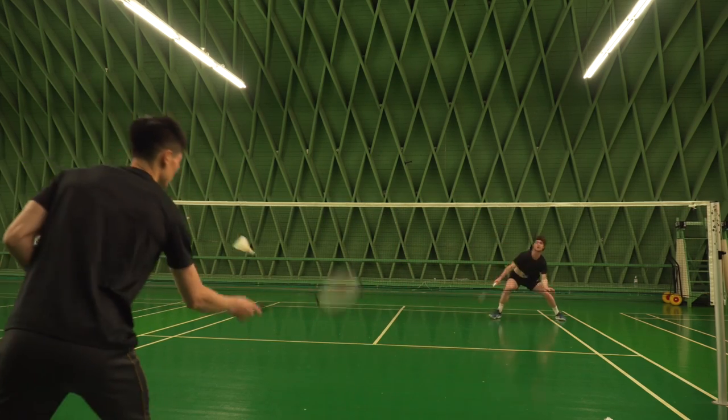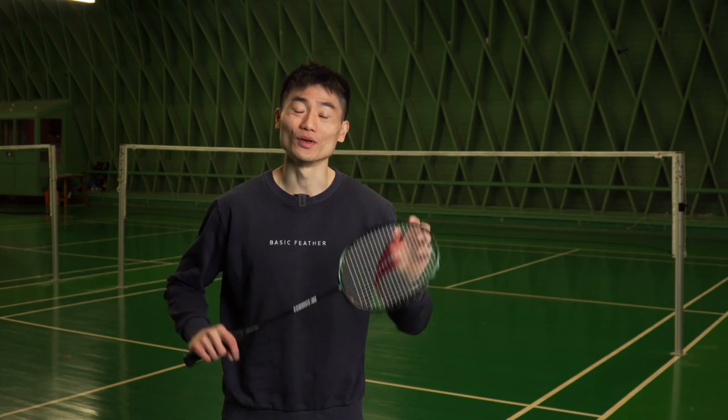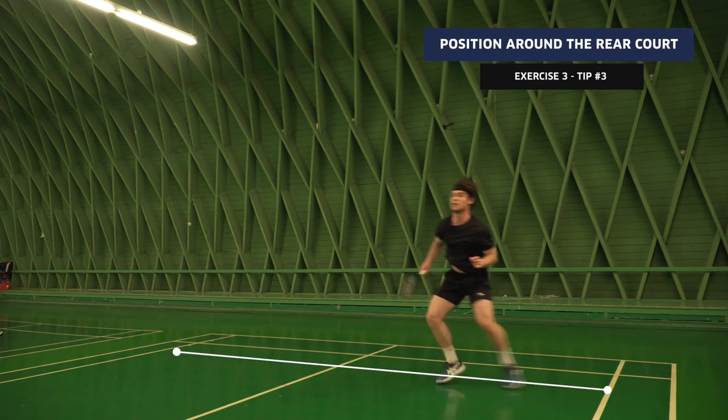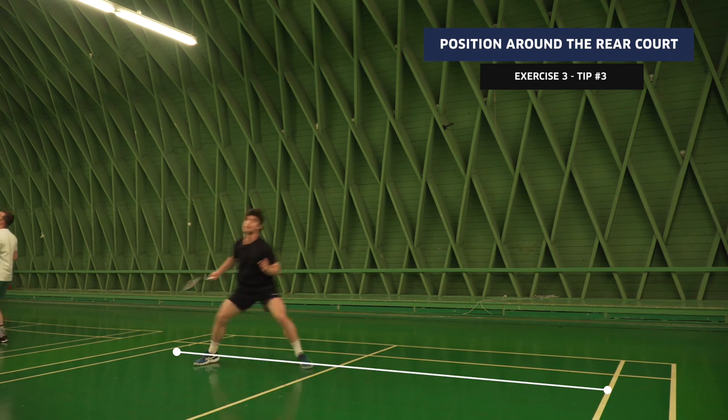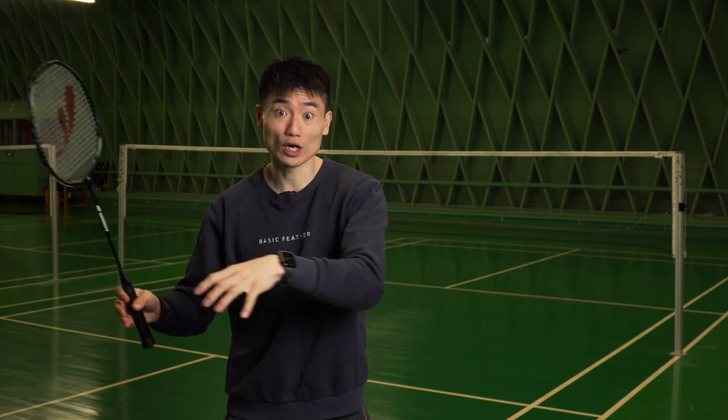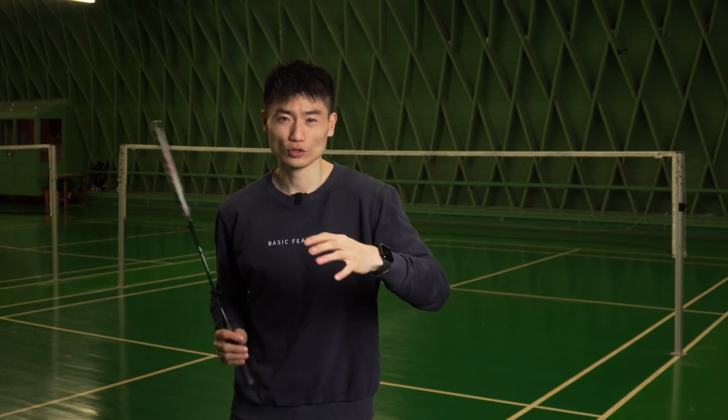For the one doing the exercise, position yourself not at the rear court, but not at the center either — somewhere between the center and the rear court. You get the feeding, jump out to it on your forehand, do the smash, quickly recover, get to the next side. Then do a two-step jump for your around-the-head shot, do the smash, land, recover, and try to get back to the forehand again.